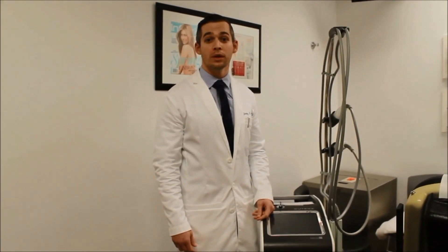Hello, I'm Dr. Jeremy Green, I'm a dermatologist in Miami, Florida, and today I'm going to demonstrate removal of little blood vessels or telangiectasias on the eyelids.